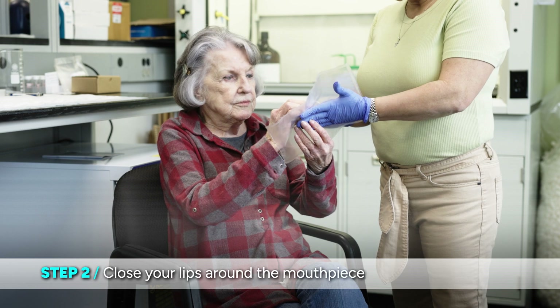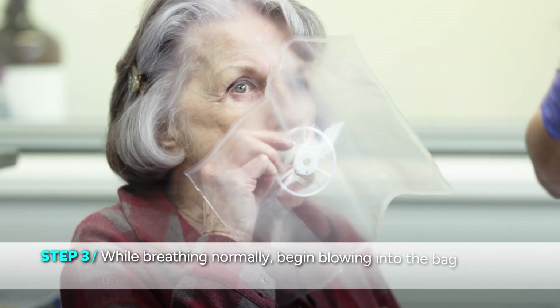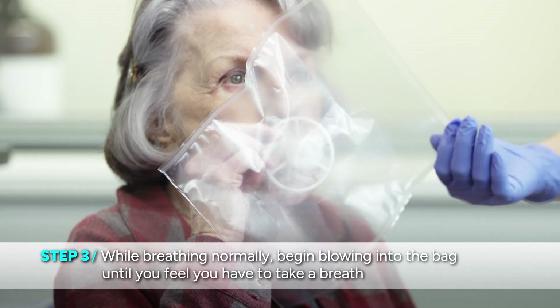We're trying to get really down to the very bottom parts of the patient's lung to really get their alveolar breath out. With us having a two-liter bag, we understand that some folks aren't going to be able to fill the bag completely with one breath and that's okay. We're just trying to get as large of a breath as possible.